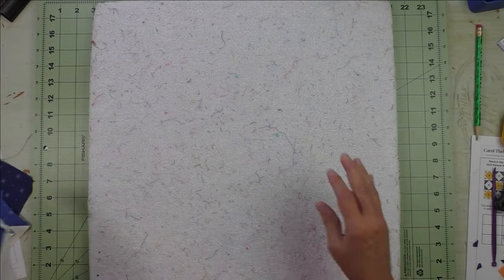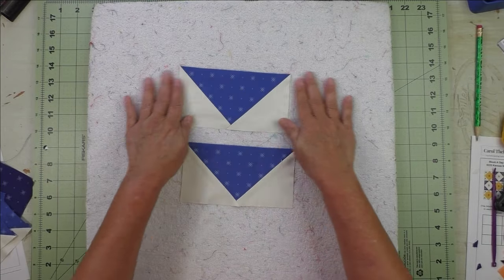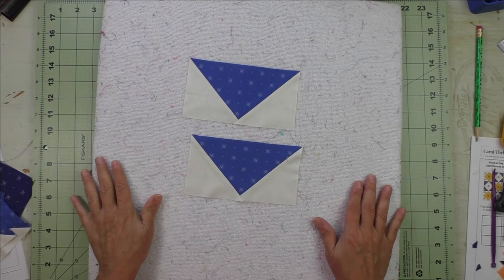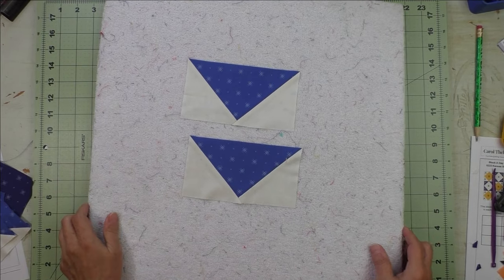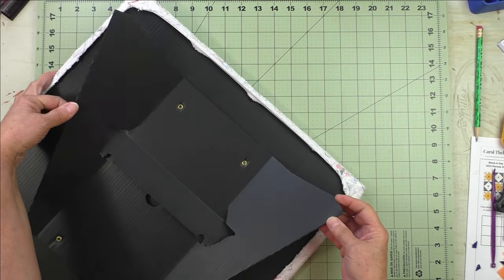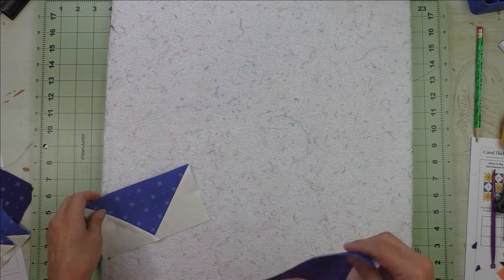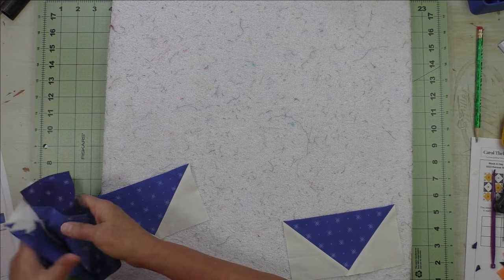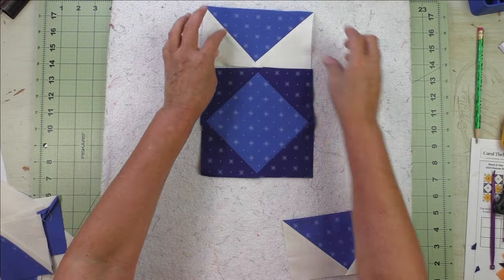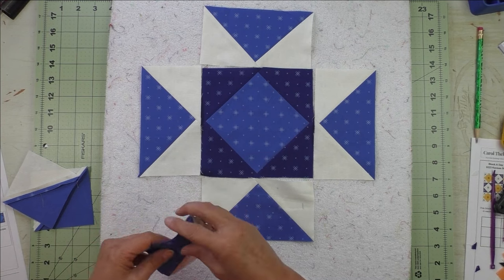I like to use my Prop-It board — it has fabric on it so pieces stick and don't fall off, and it has an easel that pops up so you can stand it at your sewing machine. Let's lay out the block: start with the square on point in the center, flying geese go on the sides, and half square triangles on the corners.